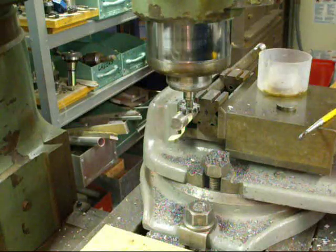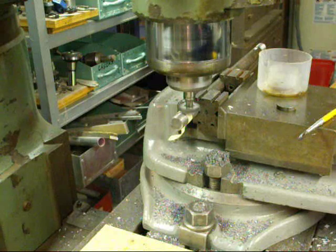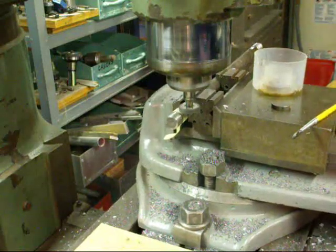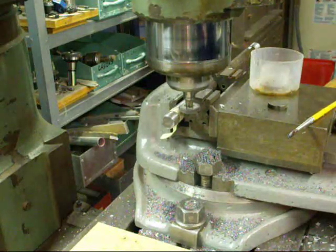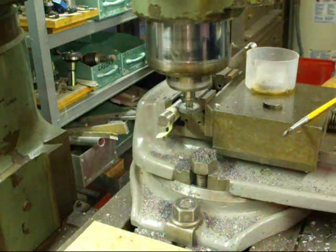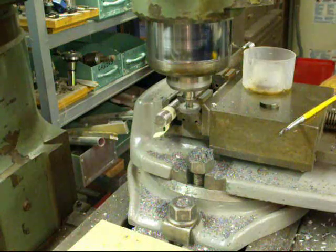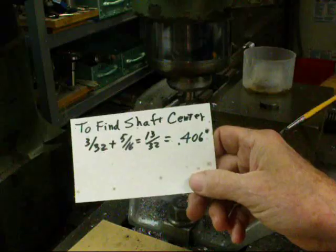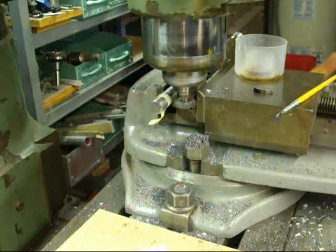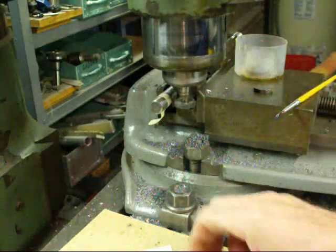So we'll do that first. I'm going to turn the machine on and raise the knee until I touch the tape. There you can see I have touched it just barely, and I'll go about a couple extra thousandths to allow for the thickness of the tape. Now I'm going to zero out the Z-axis and feed vertically 406 thousandths. That's done — I had to move the camera temporarily because the tripod was in the way of that crank, so I've raised the table 406 thousandths.